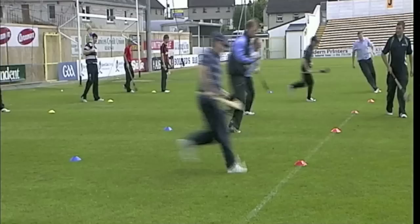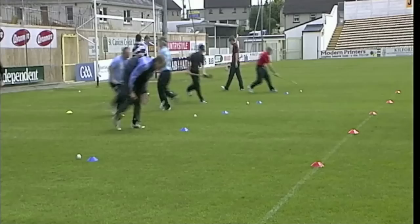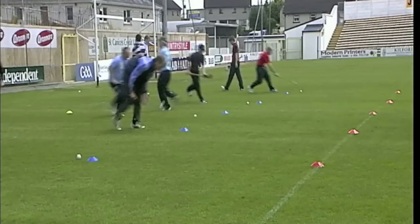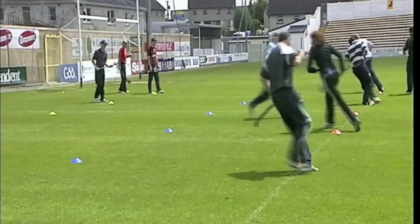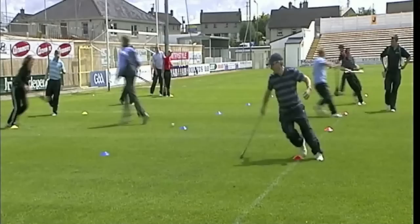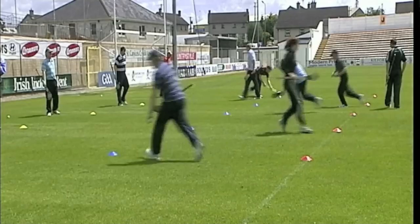Bring it in — that's it, and drop it there, next player go. Bring it in, that's good. Drop it there then, very good. Keep it going. Excellent, well done lads, that's super stuff. Keep it up. Brilliant, keep that going. 15 seconds on the clock. Keep it going. And hold it there.